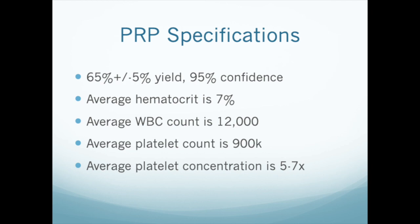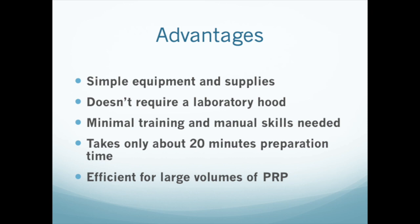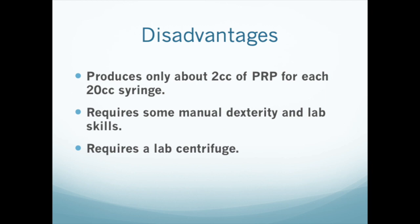We tested a number of samples using this method and found the PRP produced to have the properties listed here. You should periodically test your PRP too, to make sure you're getting what you think you are. PRP preparation by this method using standard medical supplies and a lab centrifuge is quick, easy to learn, and consistently gives good results. It does not require a laboratory hood or any proprietary materials. Using high volume syringes, it can be used to prepare large amounts of PRP.